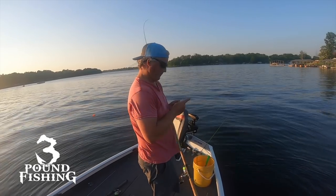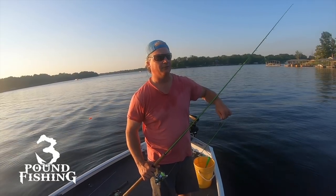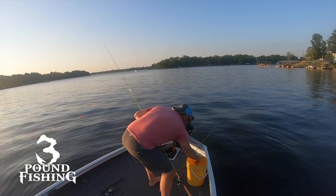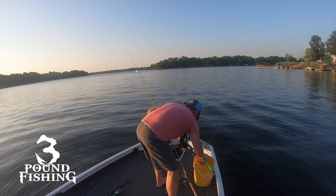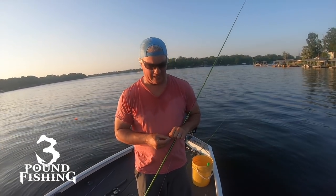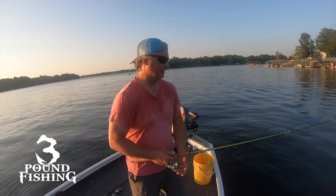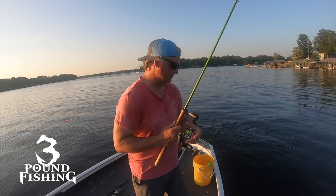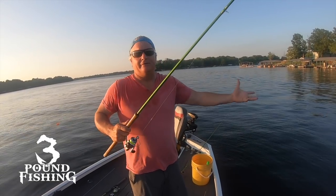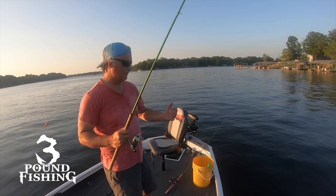We've got big things coming up with Three Pound Fishing — the future is bright. It's all about people that have a passion for crappie fishing. I want to make a home for the guys who, when you go to sleep at night, you're thinking about the thump, you're thinking about the bobber going down — that's what Three Pound Fishing is about. When I go out on the weekend, I'm Three Pound Fishing; when I do anything, I'm Three Pound Fishing — that's why we gave it the name.